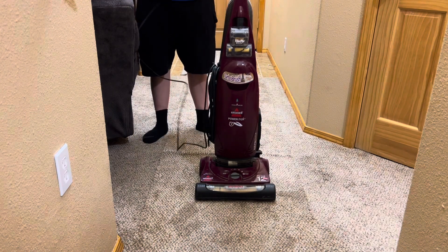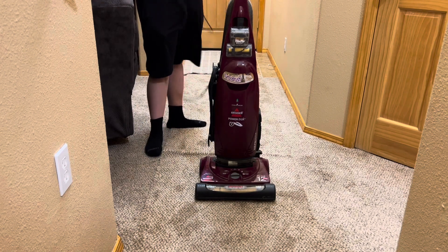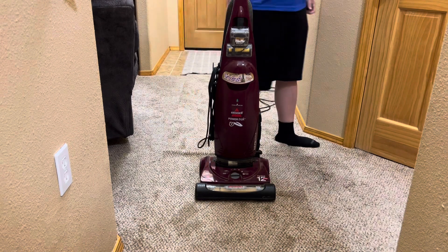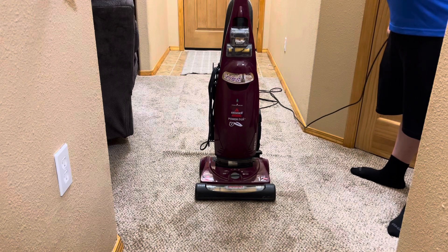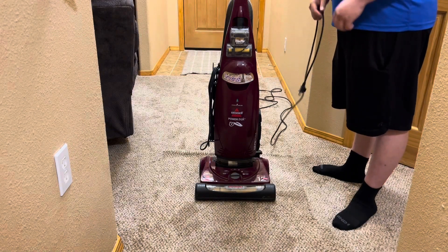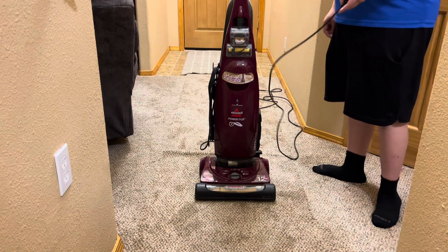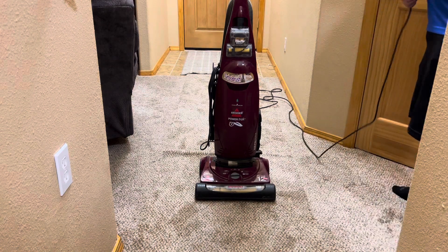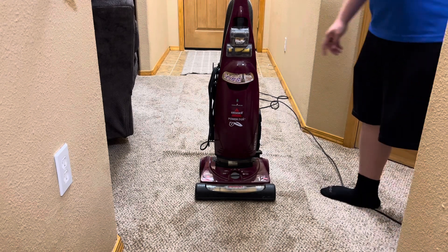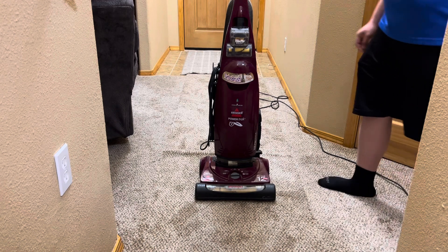I had just watched another video to see if anyone else had done a review on this vacuum. There's a YouTube channel called IntelliTech Studios — check them out. His most recent or second most recent video was actually on the Bissell, I believe a Power Clean or something like that, which is roughly the same exact machine as this just with a different name.